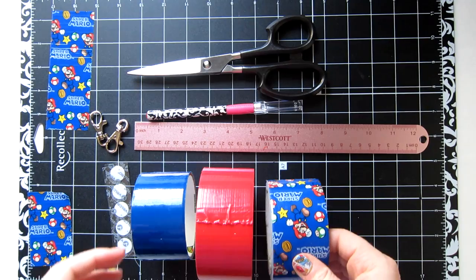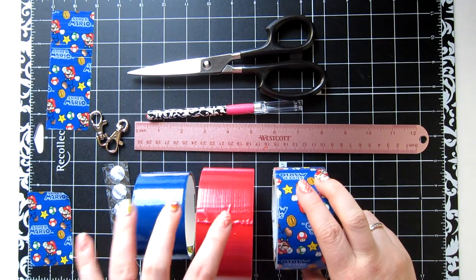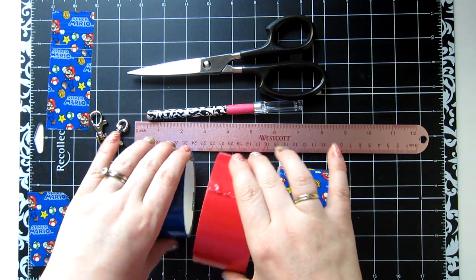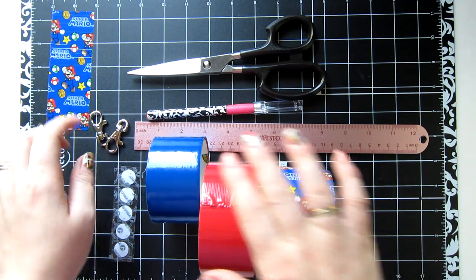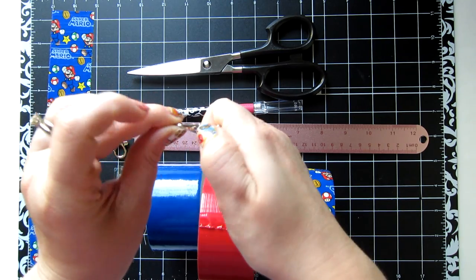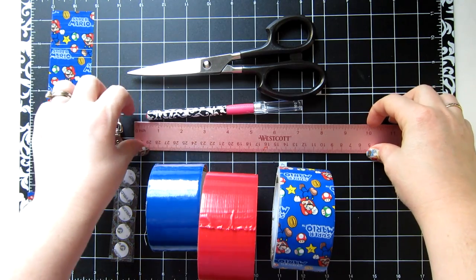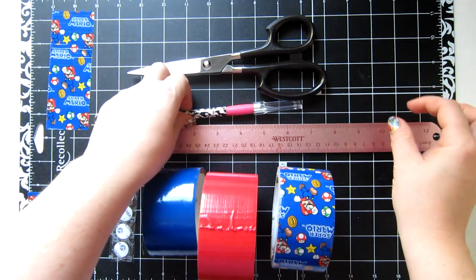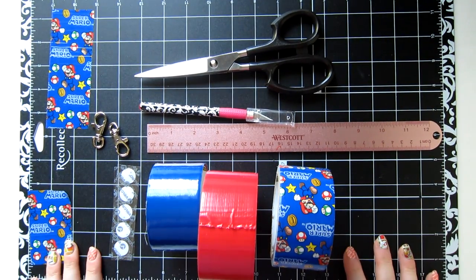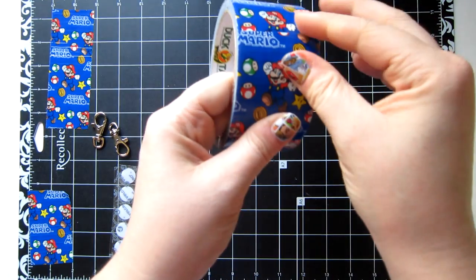Grab your duct tape and we'll start crafting. For this project you're going to need at least one duct tape — I'm using a fun duct tape and two accent colors, though you don't necessarily have to have the accent colors. You need some velcro, a couple of little hooks — a keychain hook or a claw hook, and those are optional. You'll also need a straight edge, an exacto knife, some scissors, and a self-healing mat for cutting.